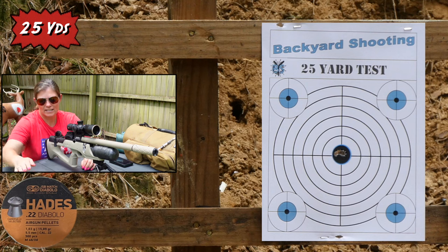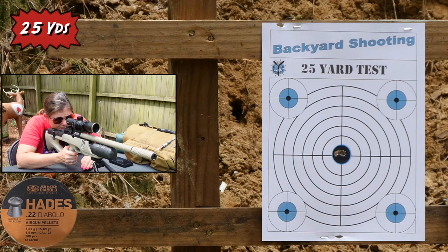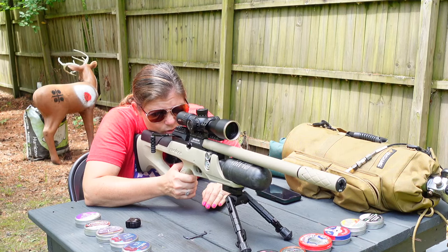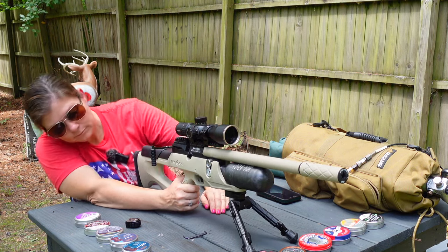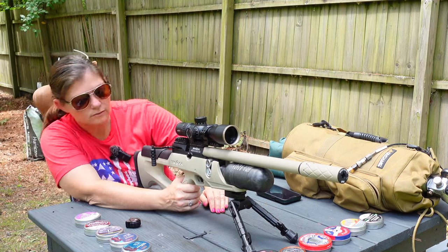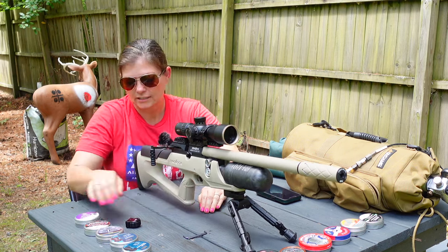I've got five pellets left to test. And so far there's really only one that I can say did horribly, and those are the piranhas. That's right — they're not going to eat today.